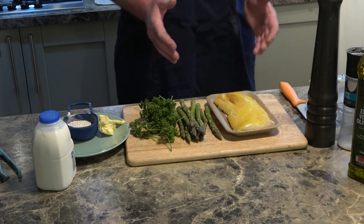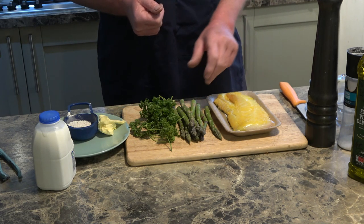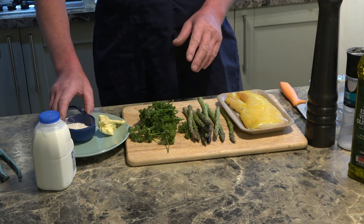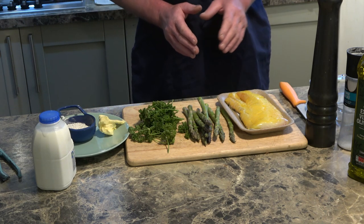Anyway, that's enough talking, let's get stuck in. I've got all the various components set out here — that's obviously the smoked haddock, that's the asparagus, we've got some fresh parsley, some butter, and some plain flour. The first thing I'm going to do is prepare the haddock to be cooked — I'm going to poach it in milk.